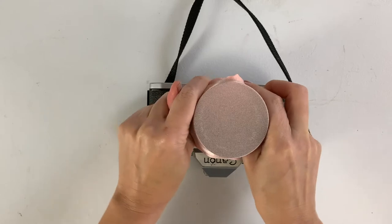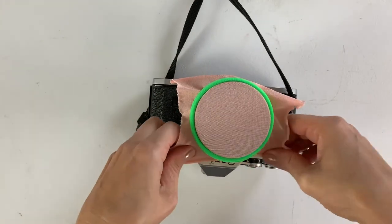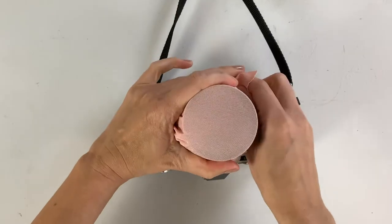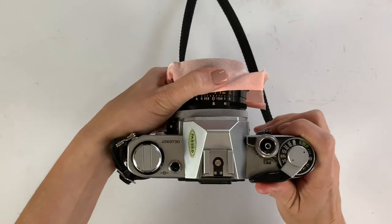I put it over the lens — you can use a rubber band to secure it, or you can just hold it taut with your hands. Holding it with my hands was a little bit better for me because I could pull the fabric really, really taut across the surface. Here are a couple of examples of the first shots.